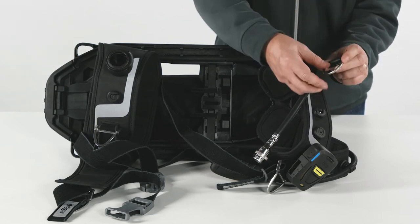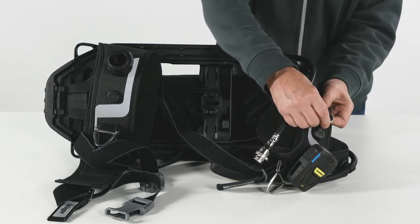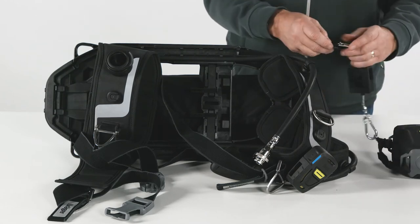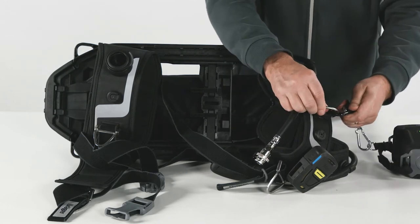Multi-attachment points on the shoulder strap and the waist belt allow the easy attachment of other pieces of equipment, like the pouch for the Draeger-Parat escape hood, D-rings, or just the LDV holder.